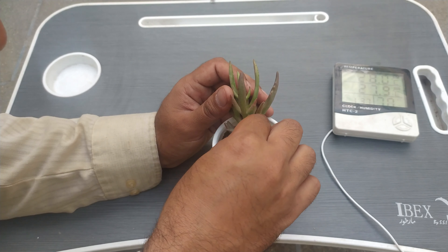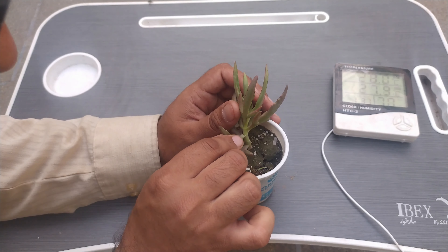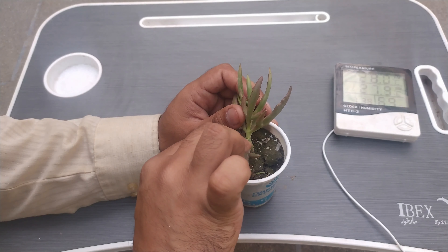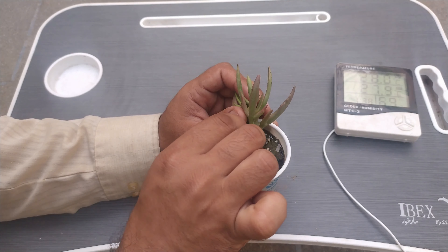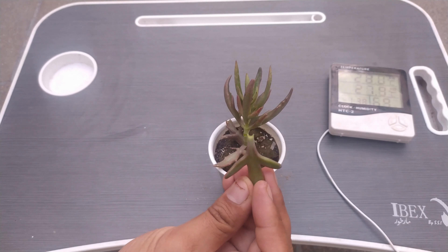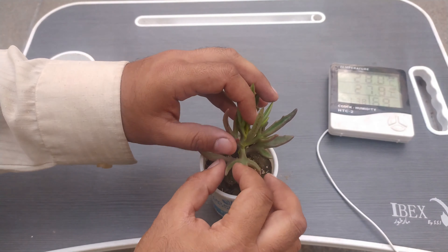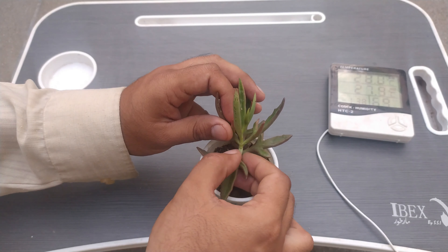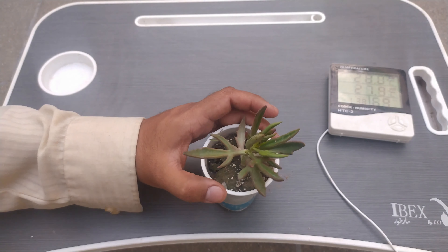So now we will try to pluck each and every leaf and we will try to propagate them. It is very difficult to pluck the leaf — you can see that I am just forcing it. Always make sure that the part of the leaf which is connected with the stem must be taken with the leaf. If it is not taken, the process is not going to work at all.